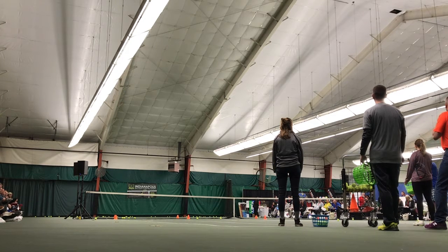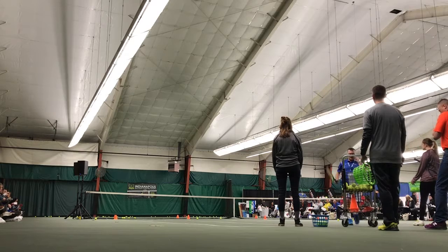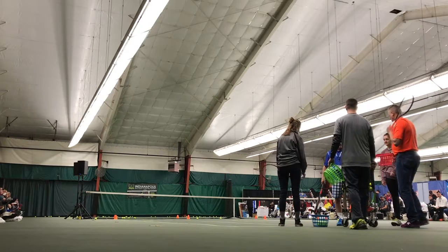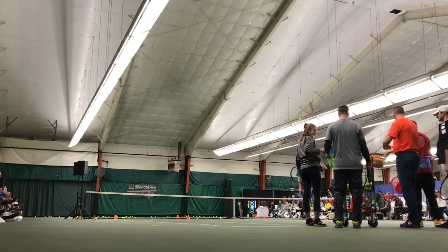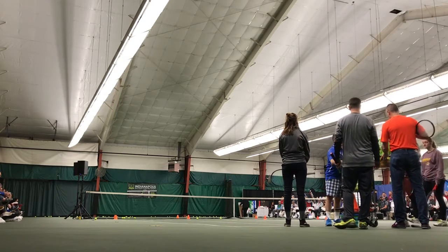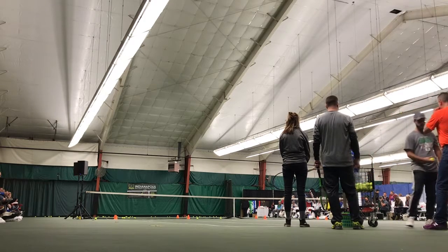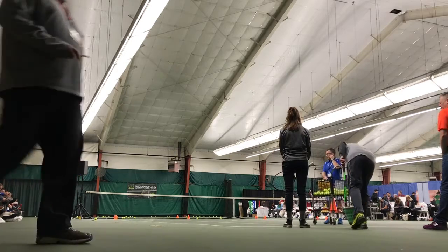Alright guys, any questions? So I'm going to show you guys one more game. This game is called Speed. It's a singles game. It can be surprisingly good with a lot of people on the court.